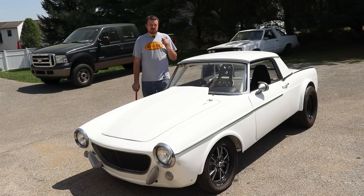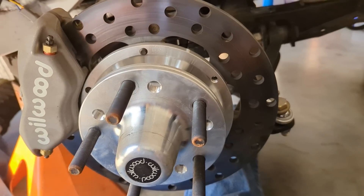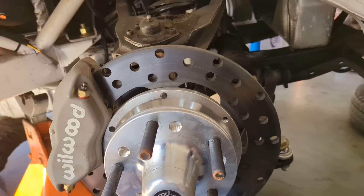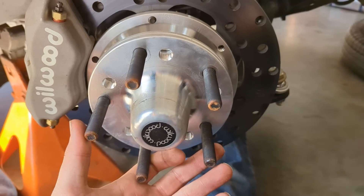Next, we're going to move on to the traction control. Since we're setting up traction control on this car, I wanted to show you guys how we sort of handle that on the front wheel speed sensor. The driveshaft speed sensors are usually pretty straightforward — you can buy those clamp-on tone ring setups.